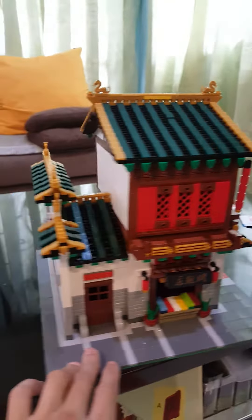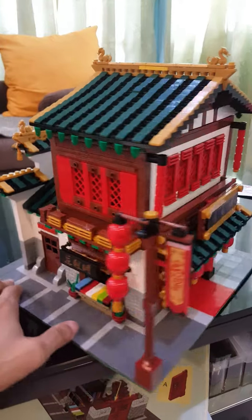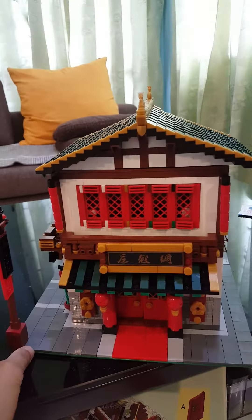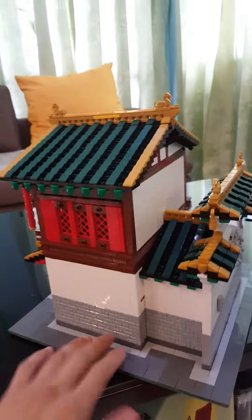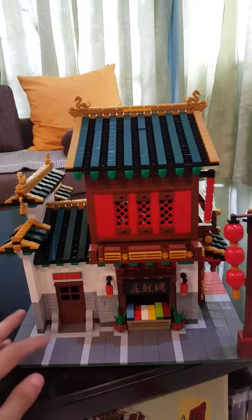We have this Singpao set — people call it the clothes shop, but I call it more like a temple, a China version of a temple. Singpao did a good job by signing MOC people and making it into production.